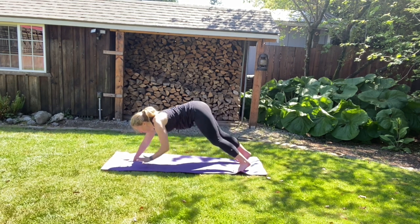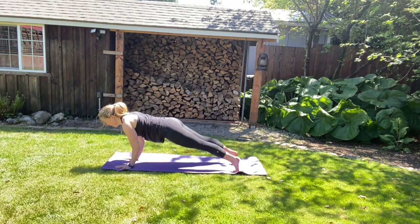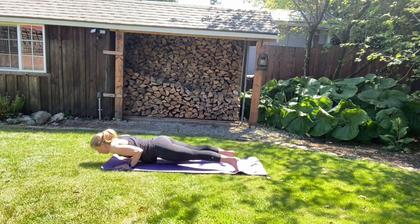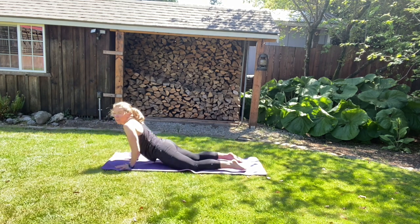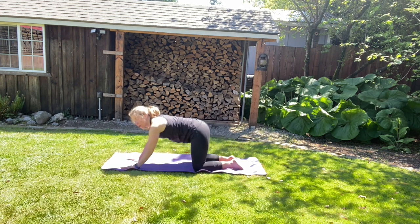We're going to walk those hands forward, make your way back to plank pose. Draw your feet back. We're going to do a slight drop, press back to plank, and then all the way down from four-point step. Just going to squeeze those triceps. Big toes together, back in child's pose. We're going to tuck your toes under, back in downward facing dog.